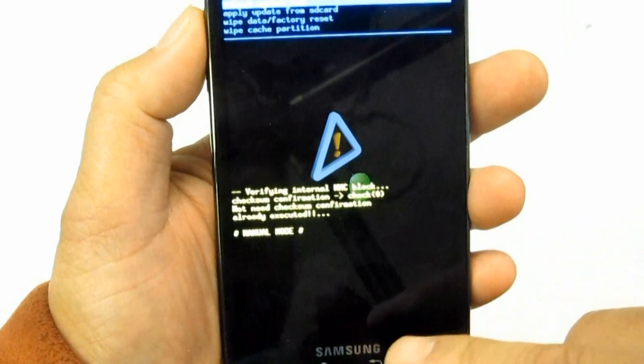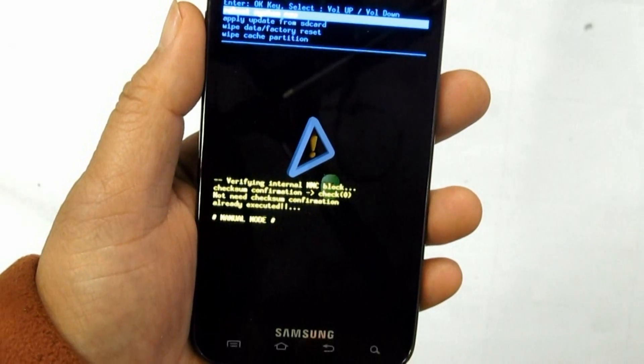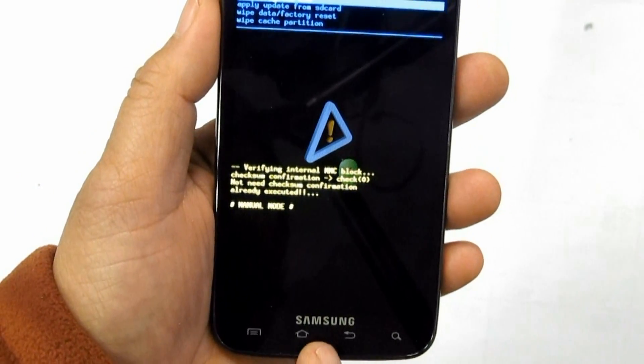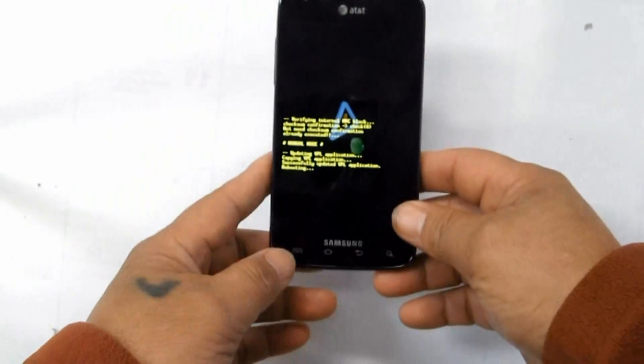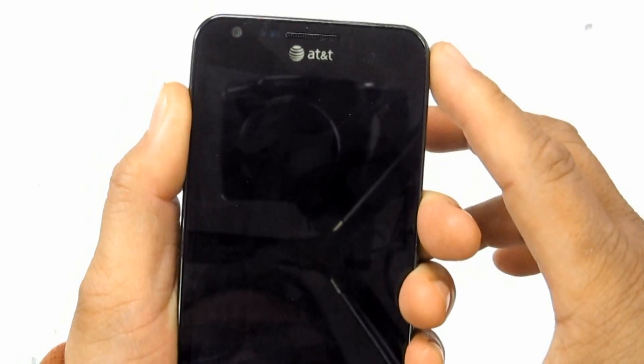Hold the Volume Down button, then press and release the Power button. Select Clear Storage by pressing the Volume Down button, then press Volume Up to confirm the Hard Reset.